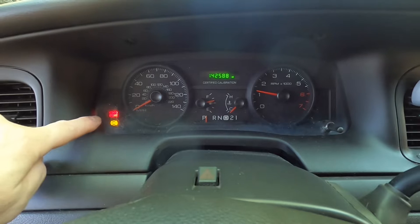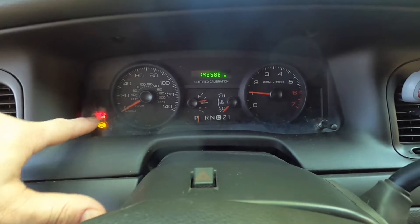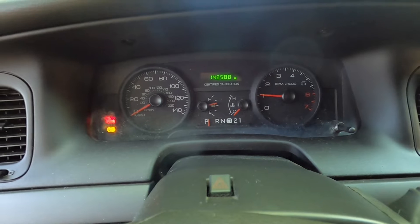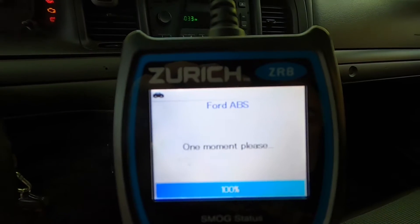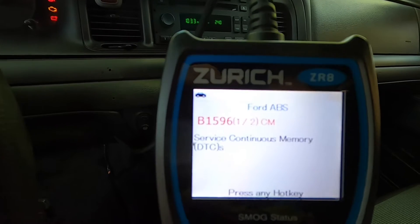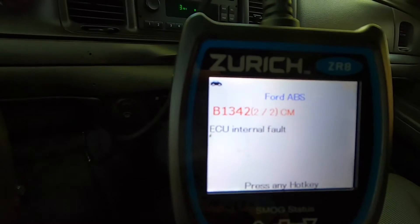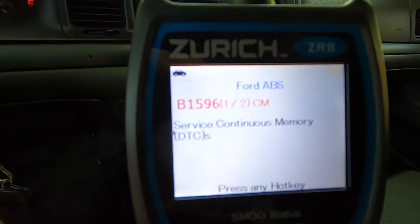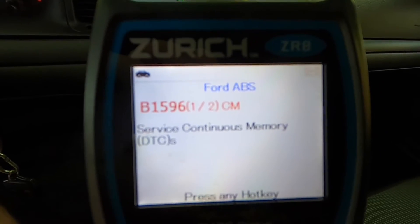With the car running, you can see the brake light and ABS light on the dash. The previous owner had actually put tape over the warning lights so he didn't have to look at them - but we're going to fix this properly. I plugged in the scanner and it's showing codes B1596 and B1342, indicating an internal fault on the ECU in continuous memory. That confirms the ABS module needs to be rebuilt.